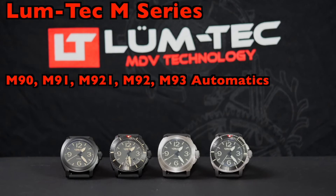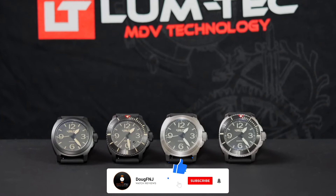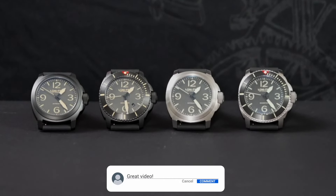Hello everybody, and thanks for checking out my review of the newest in the LumTec M-Series lineup. If you like this review, please click the thumbs up, subscribe, and hit the bell to be notified of future videos. Tell me about which version is your favorite in the comments section below.